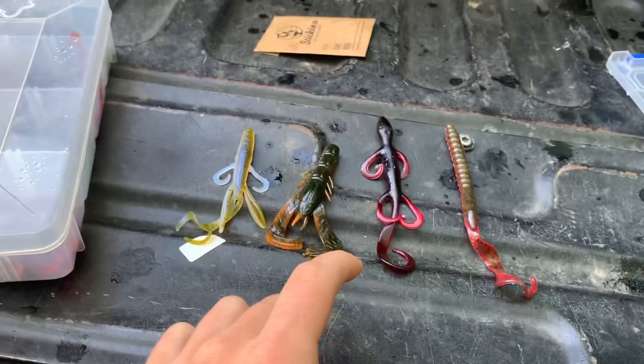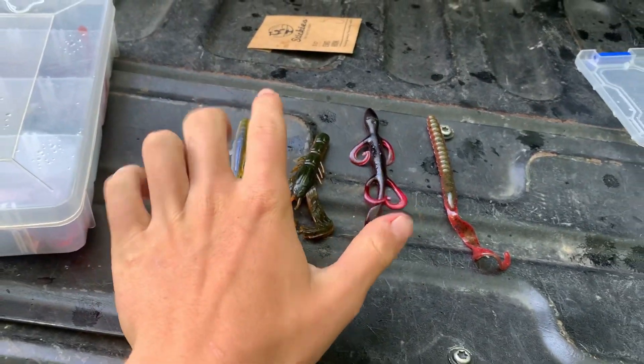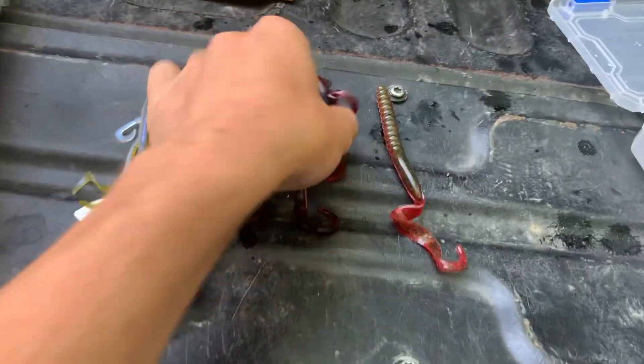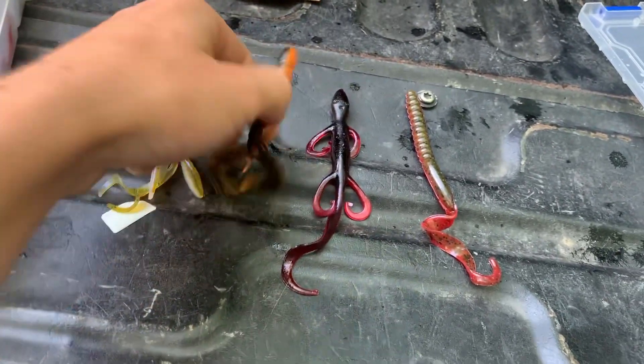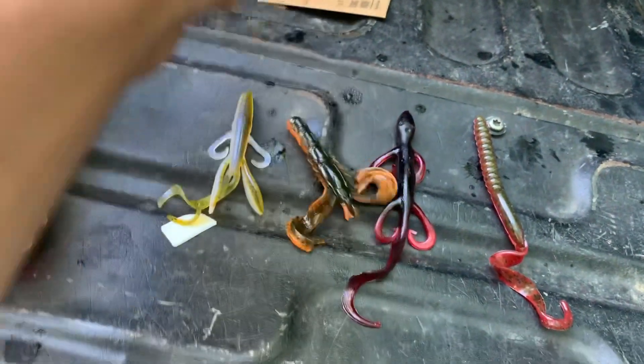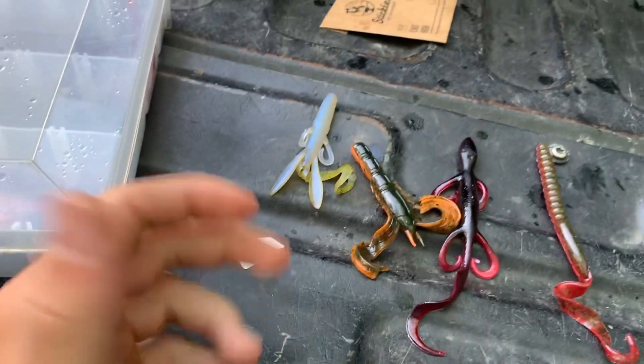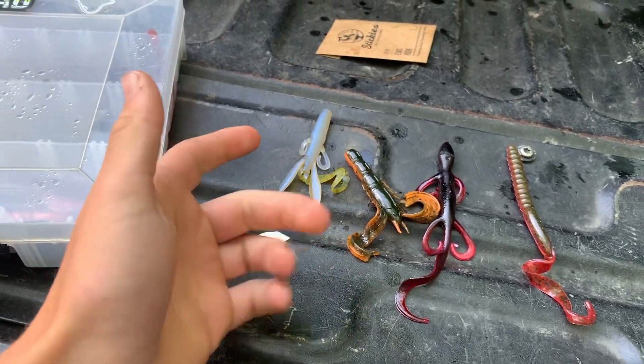For a Texas rig you don't need to have just worms — you can use a lizard, a crawfish style, a brush hog, pretty much anything. You can also use Senkos. You can throw a Texas rig anywhere, but what I've found to be the best spots are mostly wood and rocks.